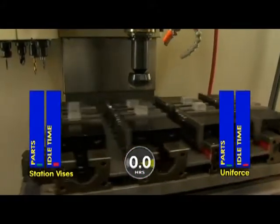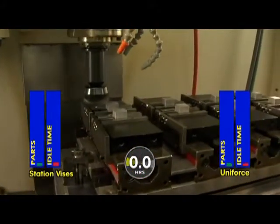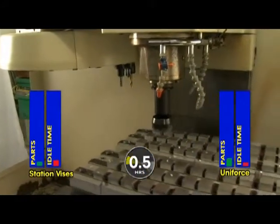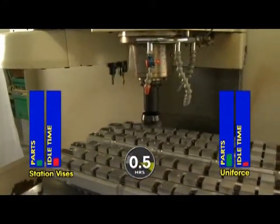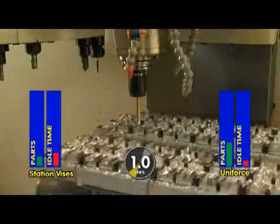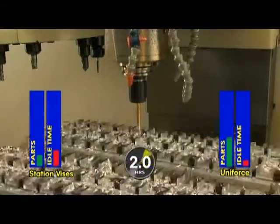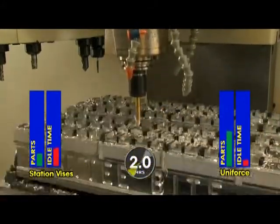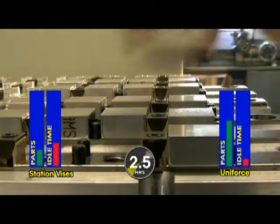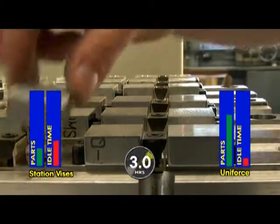As you can see, the traditional vice setup only allows eight parts to be milled per cycle. On the other hand, the Uniforce clamp allows this pallet to hold 84 parts per cycle. The compact design allows the ends of the parts to be machined to size, eliminating the need for a second operation, saving you even more time, which is not being calculated in this competition. And look how fast you can load those pieces.